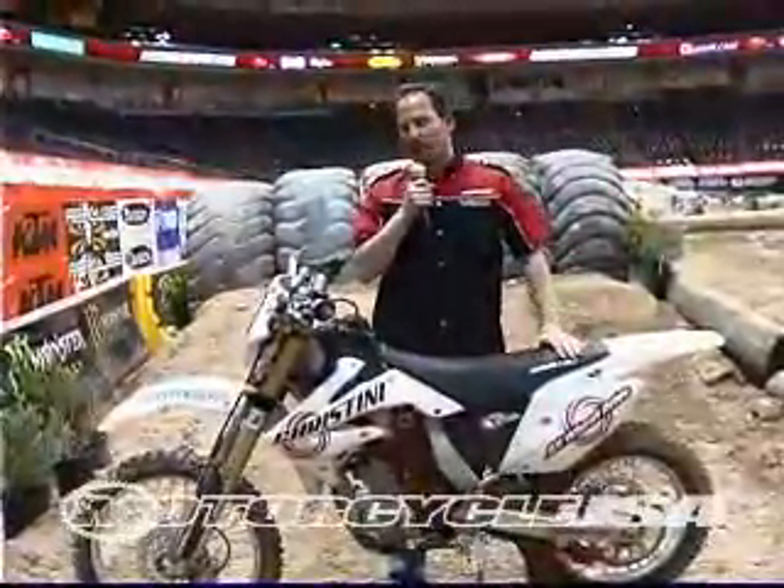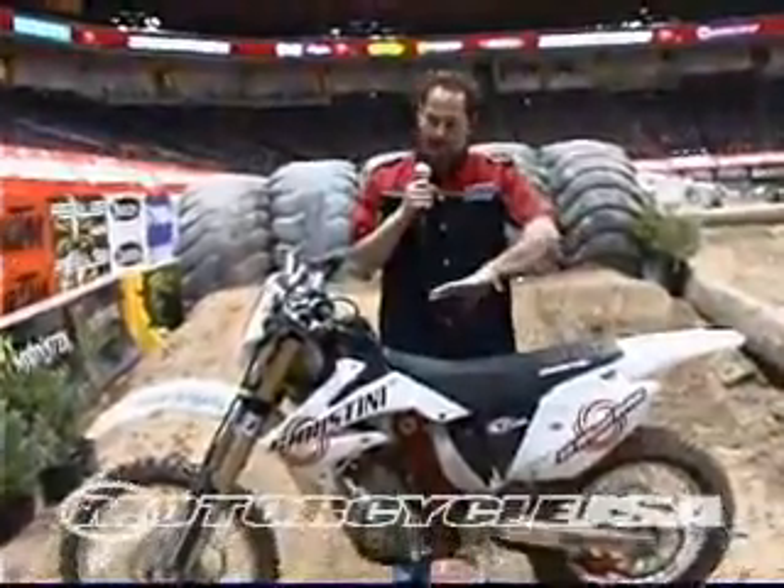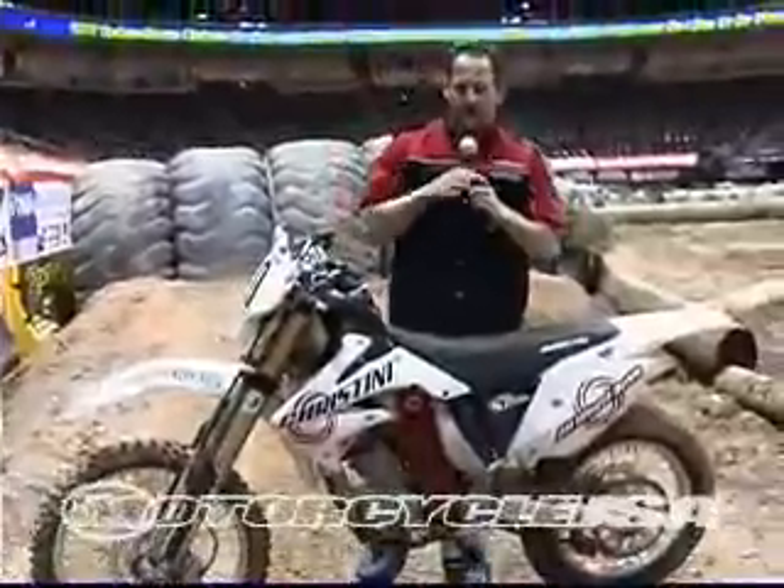Hello, I'm Steve Cristini, Cristini All-Wheel Drive Motorcycles, the inventor of this technology. Right here we have one of our new bikes, and I'm going to show you a little bit about how this technology works.